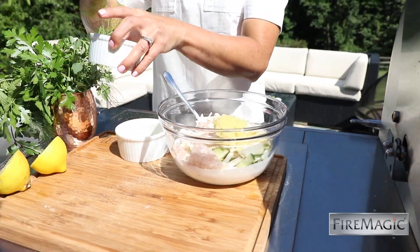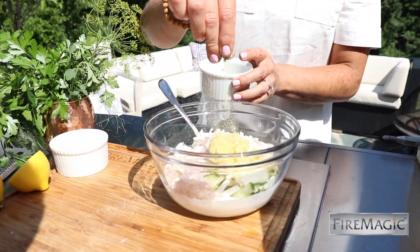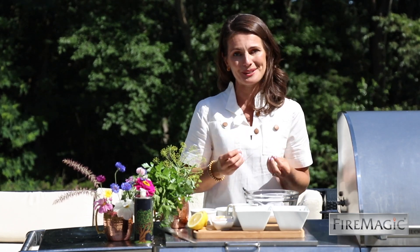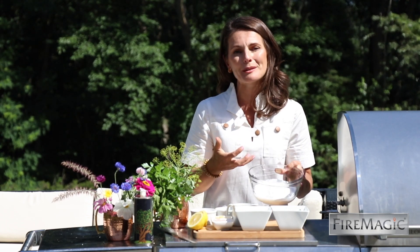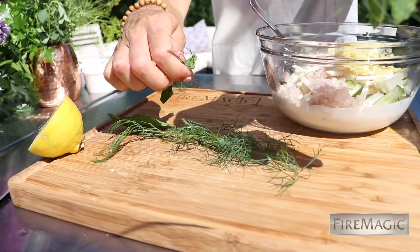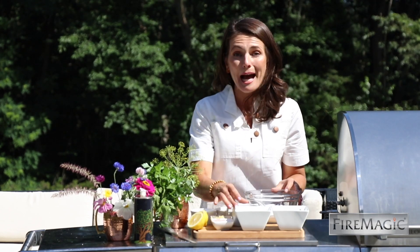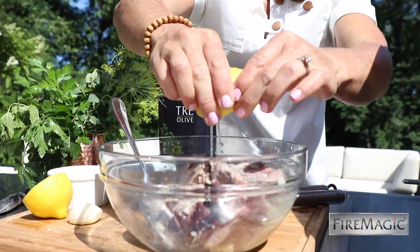I'm going to serve them with a little tzatziki and some lavender butter on the side. With Fire Magic grills, everyone feels like a chef. This tzatziki has a little twist — thick creamy Greek yogurt, cucumber, and parsnips, which are fresh, in season, and add a little spice and kick. I also have some apple cider vinegar, minced shallot, crushed garlic, lemon juice, and kosher salt and pepper.